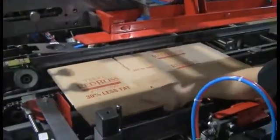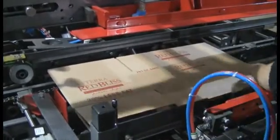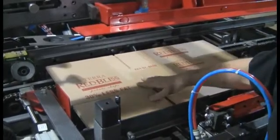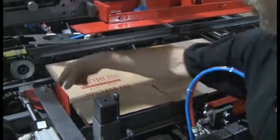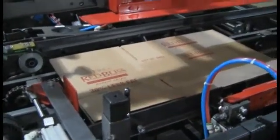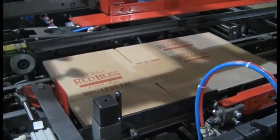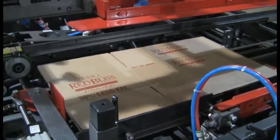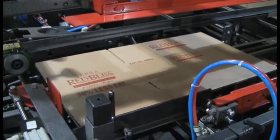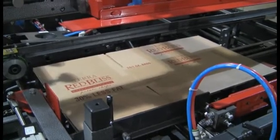We're doing a case changeover here. The same rule applies — the fold line of that box will be right along the outside of that center channel. This case is quite a bit narrower or shorter than the other box we were running, so the center channel is going to have to come in quite a ways. Now we'll adjust the long rail in until the score line is just on the outside of that center channel.